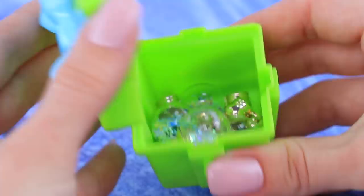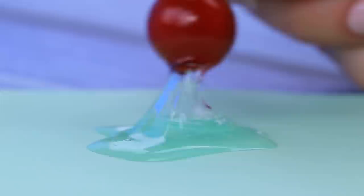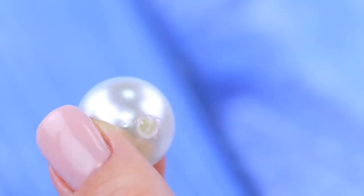Sometimes things fall apart when you need it the least! Let's make Christmas tree ornaments out of the beads! Hot glue bead caps to the balls! Let's create a nice frost effect — dip the bead into glue, and then into decorative snow. Or we can decorate it with rhinestones!